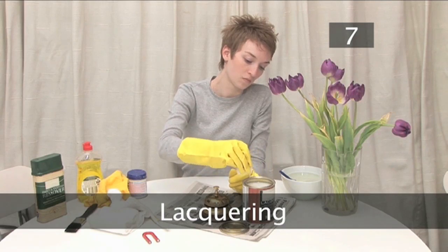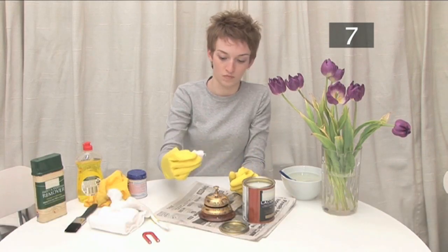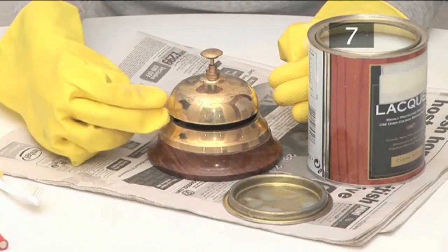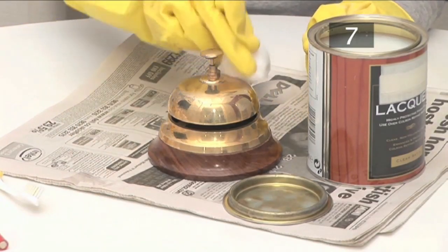Lacquering. Lacquering helps the brass retain its shine for longer by providing a protective coating. Use cotton wool or a paintbrush to apply a thin layer of lacquer.